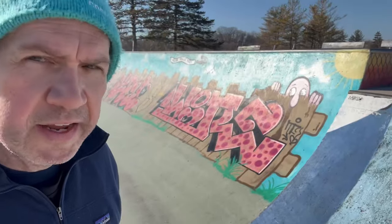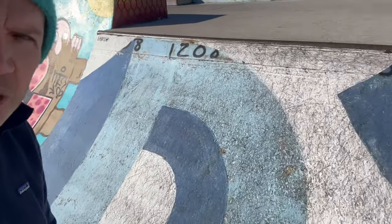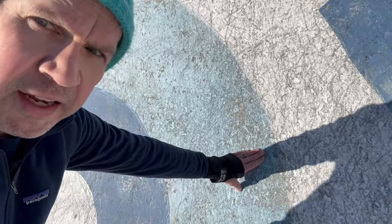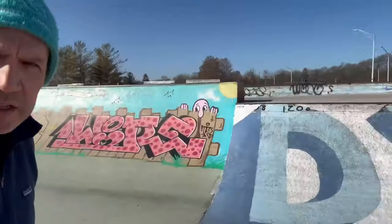I want to show you one of the reasons why I put 92a wheels on my skateboard today. I hope they're actually soft enough, because this place is pretty rough. Look at this quarter right here — I don't know if you can see on the camera, but it is really rough. I can actually put my hand in the surface. I might have to buy a set of 86s.